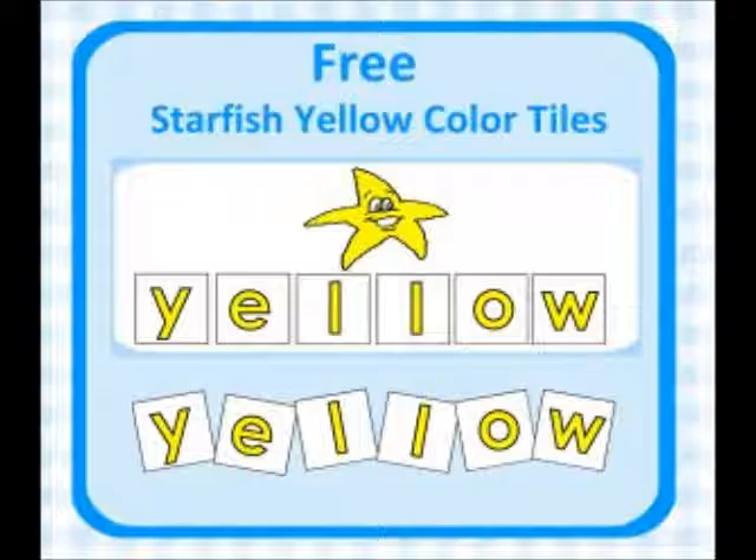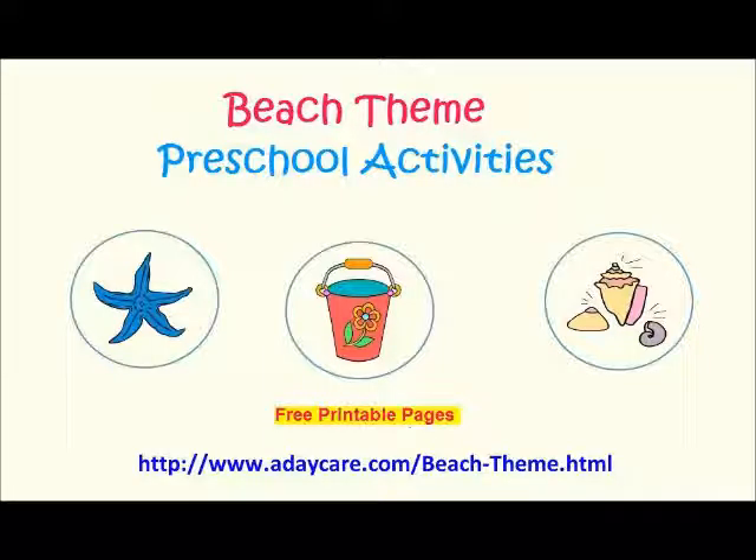The colors we are using in the starfish letter match-up activity are red, blue, green, yellow, pink, purple, brown, black, orange, and white. If you would like the entire set of starfish color letter tiles, they can be purchased from our Beach Theme page, and the link is under this video.